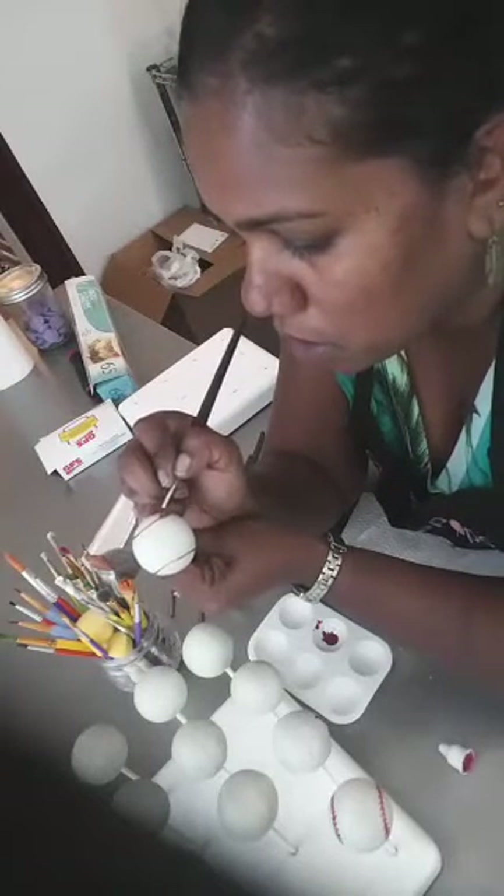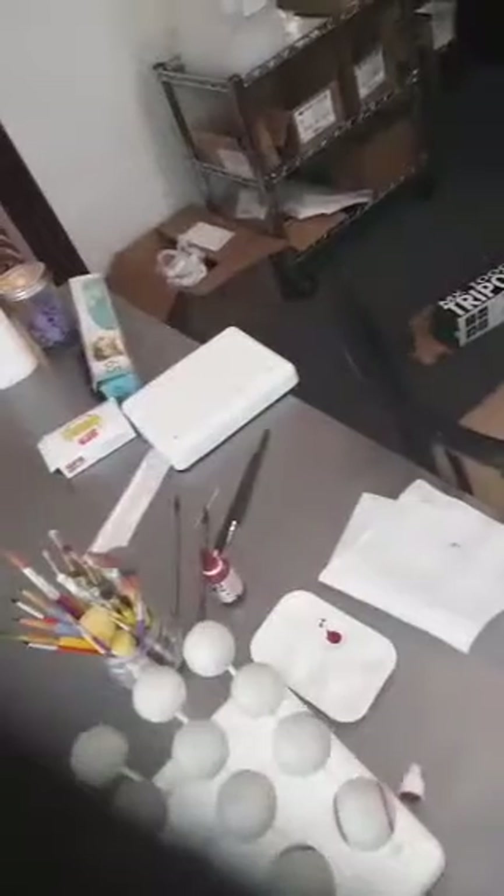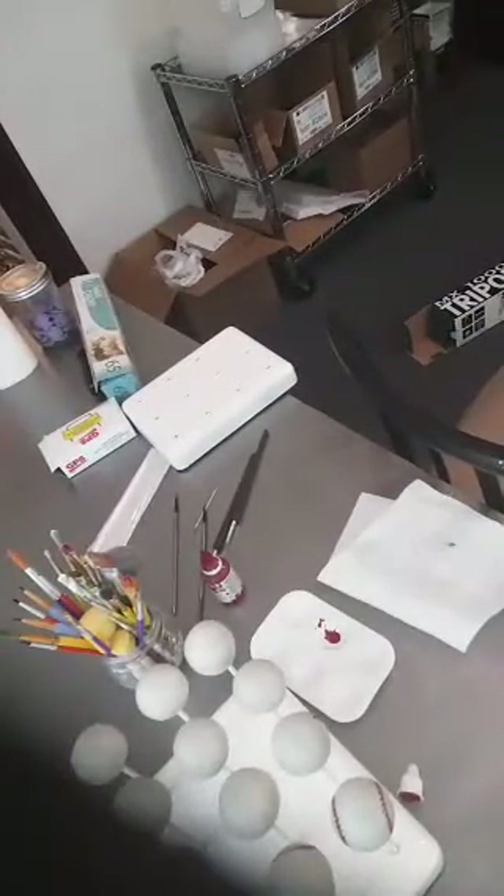Oh, I've got a customer. A customer walks in asking about props for a bachelorette party. I'm going to stop my broadcast here but you can see my progress so far. I might do a part two and see if anybody has any questions.